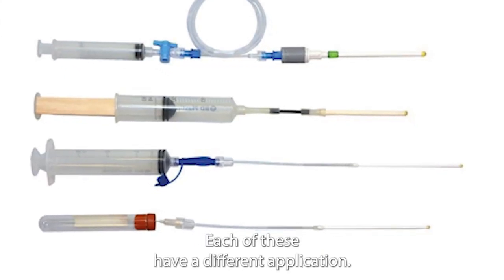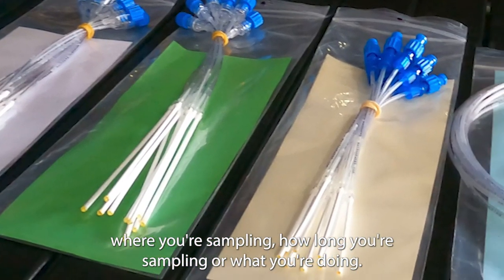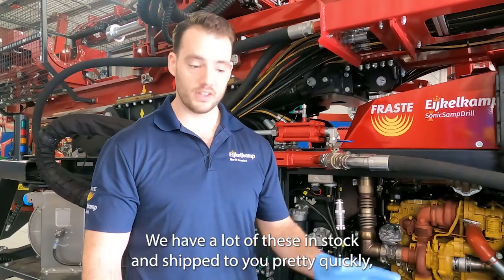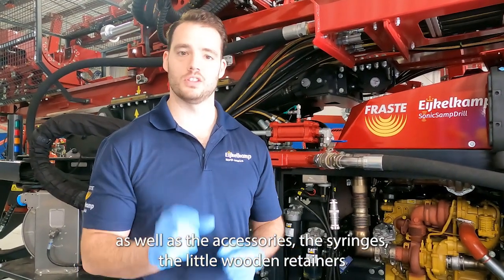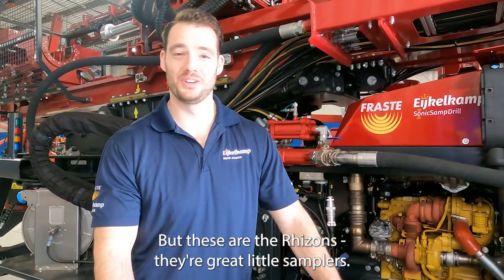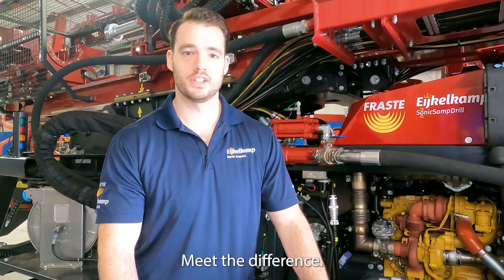Each of these has a different application depending on what you're trying to sample, where you're sampling, and how long you're sampling. We'd love to help you select the right one. We have a lot of these in stock and can ship quickly, along with accessories like syringes and the little wooden retainers that hold the syringe open so you don't have to have grad students stand there — flashbacks to grad school. These are the rhizons — great little samplers when you're looking at pore space water. This is Alex with IgoCamp. Make the difference.